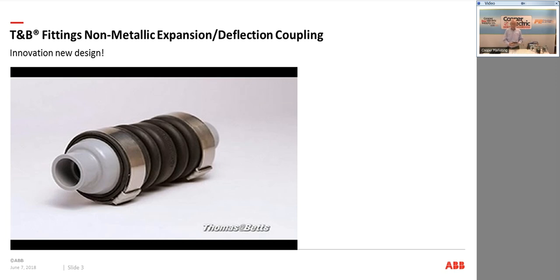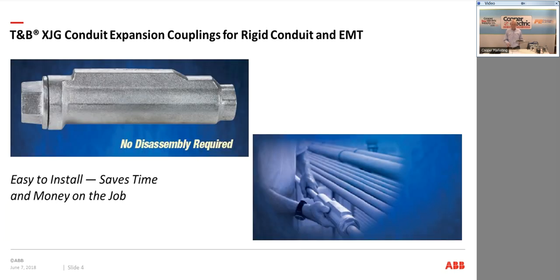My rigid version — I have a cutaway here so you can clearly see the product. The first feature is there's no disassembly required to use this product. A lot of the competition requires you to take off the ends, work with the interior, and then reassemble — you could drop a part or lose it. One of the biggest features is that the ground does not have to be ordered separately; it's all inside the unit and comes with the product. There's no way it can be vandalized, forgotten, broken, or have the wrong strap ordered. The part is complete in the box, ready to install, both ends — simple to install.